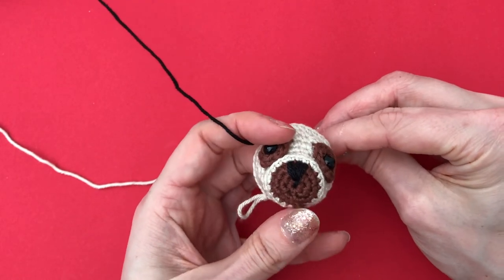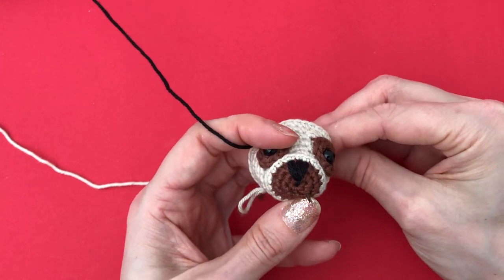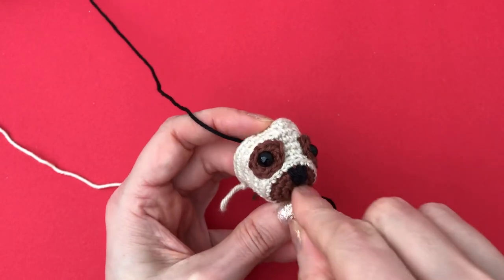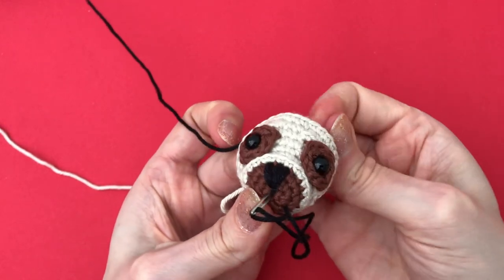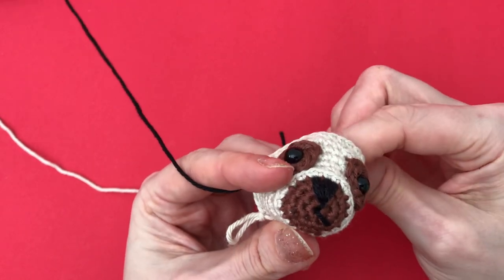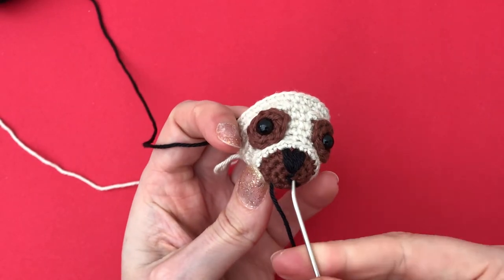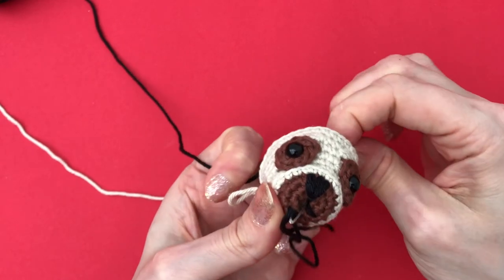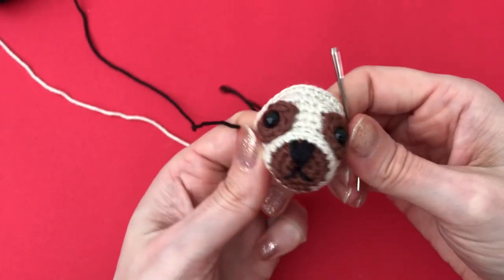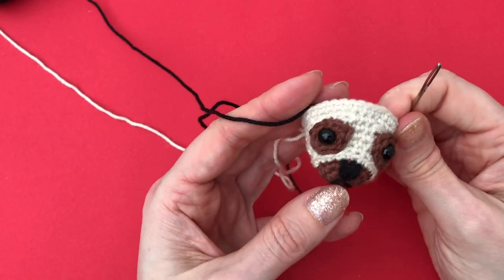Now I just make a little upside-down V-shape here. I'll be starting here — let's see how that looks. One stitch on that side, and then one stitch on the other side, stitching through the middle of the magic ring again. And that's it — so that's the nose and mouth embroidered.